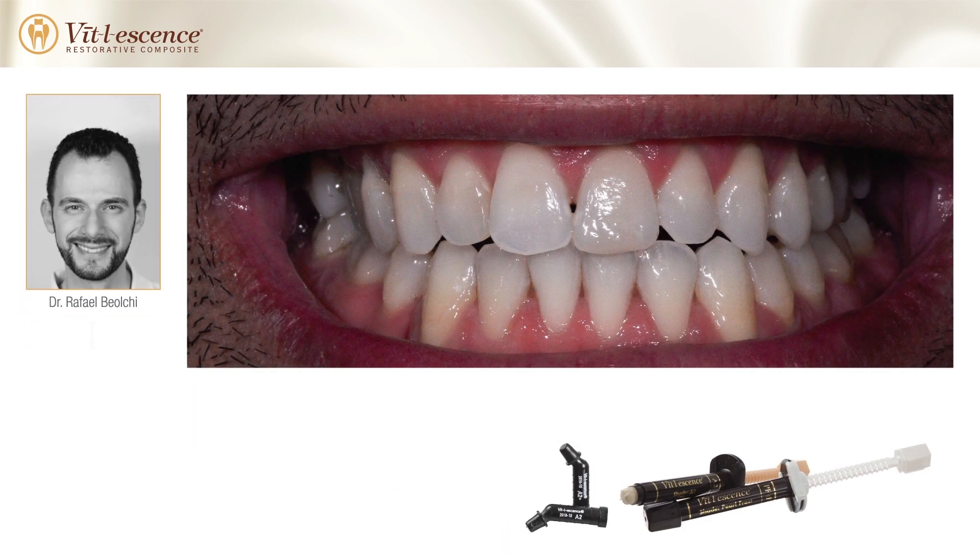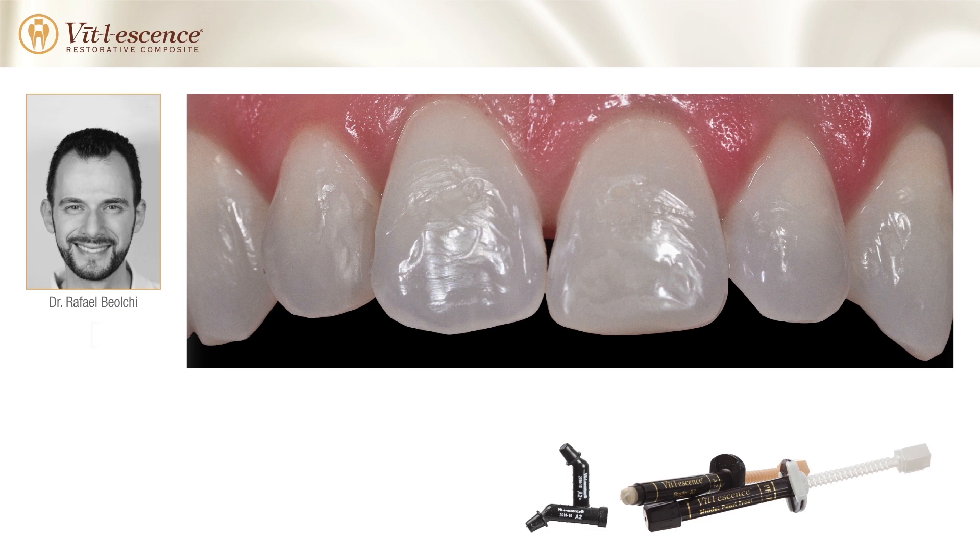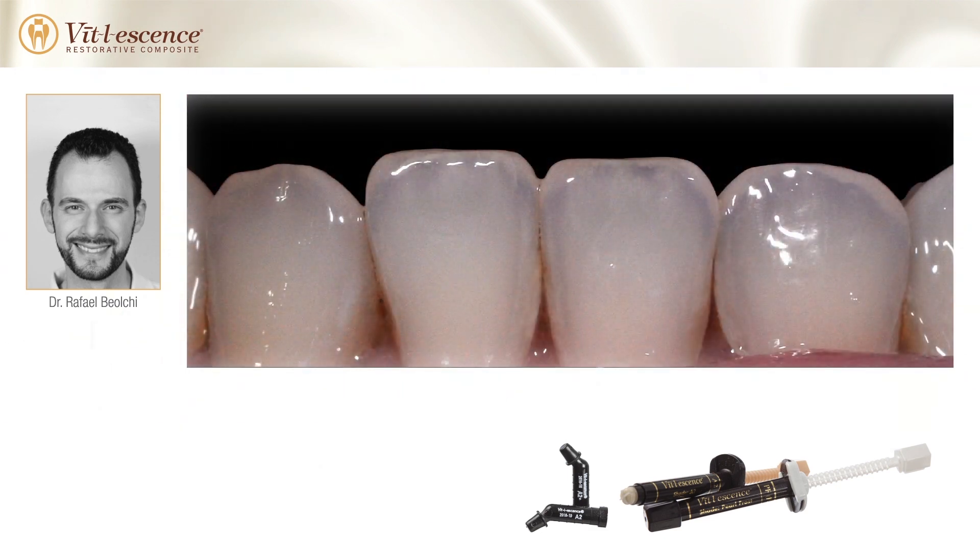The patient desired to have the anatomy of their upper anterior teeth reshaped for a more aesthetic smile. To start the procedure, the shape, translucency, and opacity of the lower dentition served as a guideline for the final restoration.